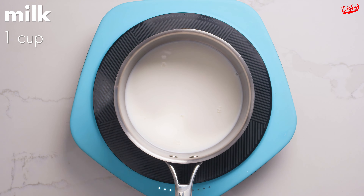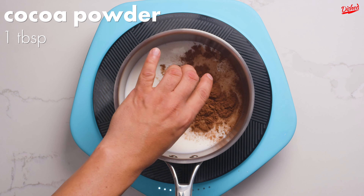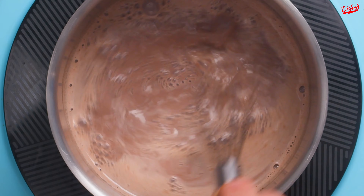Add 1 cup of milk, a little granulated sugar, a pinch of salt, and some good quality cocoa powder to your pot and whisk until it's combined and lightly simmering.